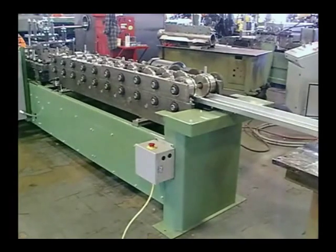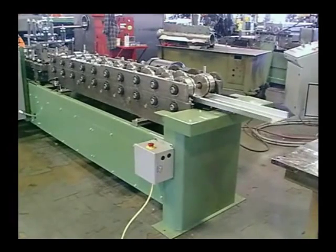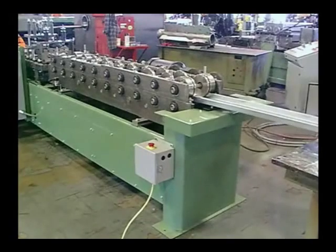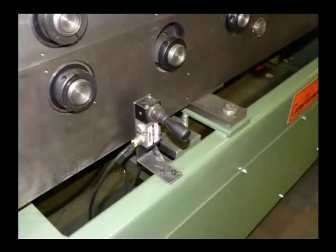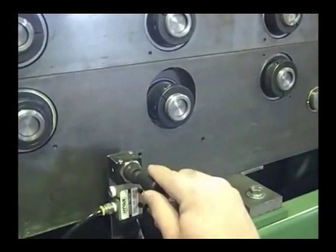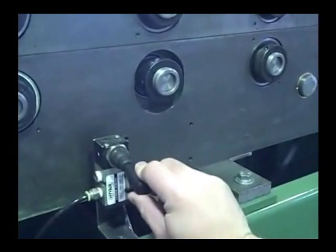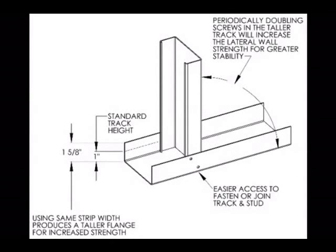The e-stud line was designed as an economical alternative to eliminate all the extensive set-ups and changeovers and to maximize your overall stud and track production. Eliminating the coil changeover from stud to track is a real time-saver, allowing you to run and bundle everything needed for a wall or section on a just-in-time basis. Changing from stud to track is as simple as flipping a switch to eliminate the return edge flange.